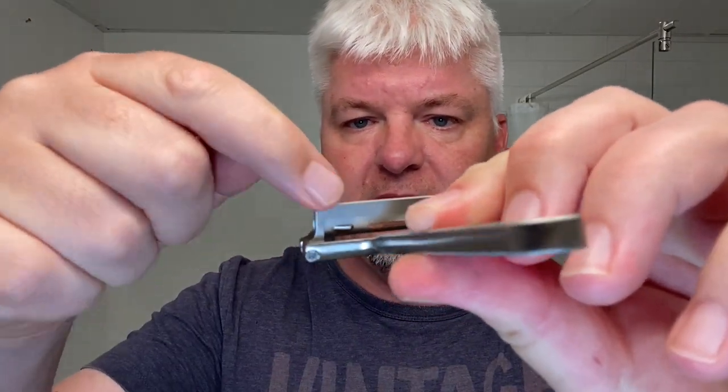This razor comes with three heads. You load it from the back — you put it in and then it clicks and it sits. I have the second head in — the one with the two dots. So that's the mid. There's a one, that's the mild one. There's a three, that's the most aggressive one. I have the mid one in it.